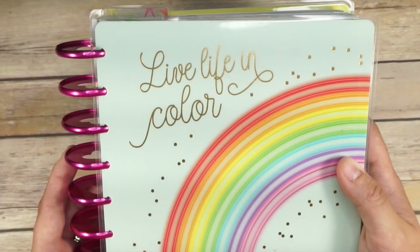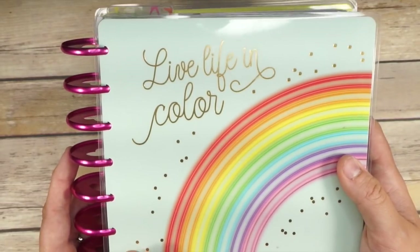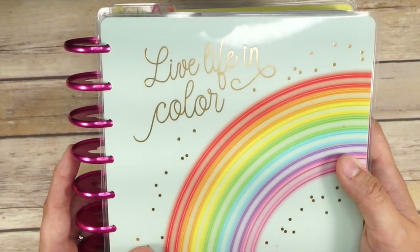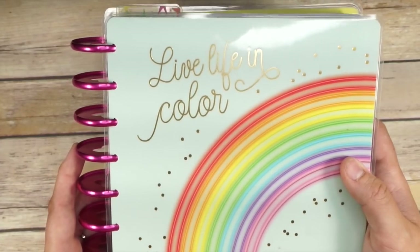Thank you so much for being here everybody. I have admittedly already done some planner prep in here, so there might just be a few little lists that we're going to do together, and then I can kind of walk you through what I already added into my weekly and monthly spreads.